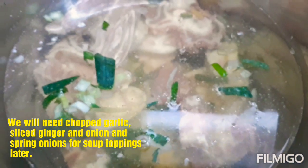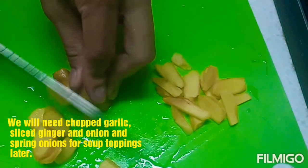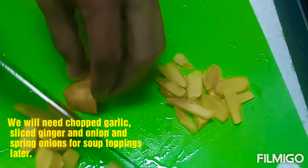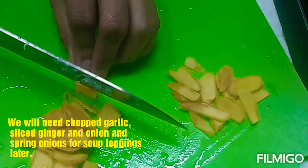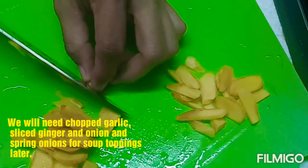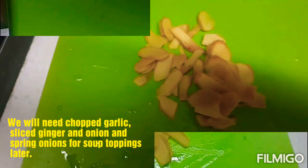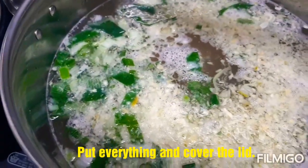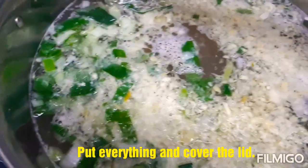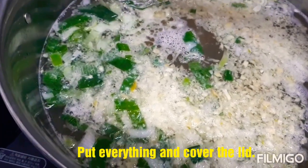So, takpan lang natin habang nag-ihiwa ako ng ating ginger. Itong aking luya, ilalagay na natin siya sa ating pinapakuluan. Actually, dapat sabay-sabay siya. Pero kasi nauna na yung aking bawang tsaka yung aking spring onions — nauna ko na siya. Pero okay lang yun, guys, kasi mga 3 to 4 hours mo naman siyang pakukuluin.